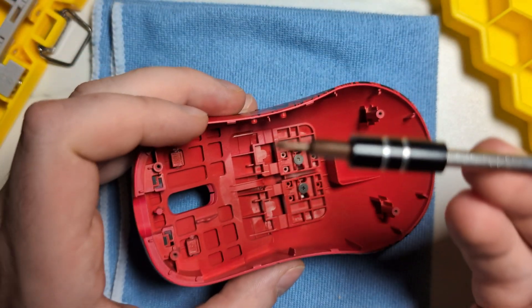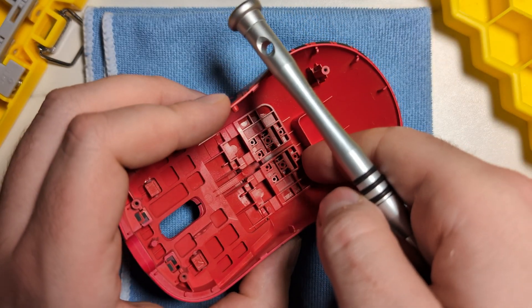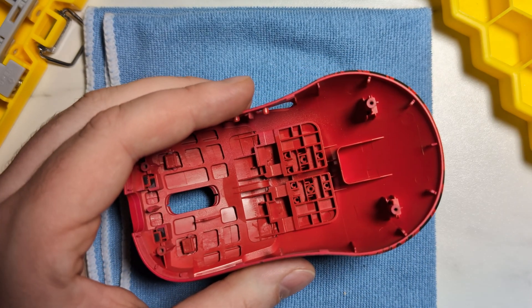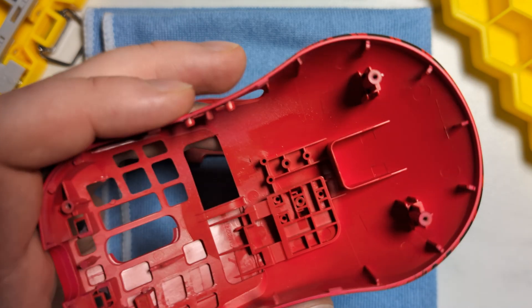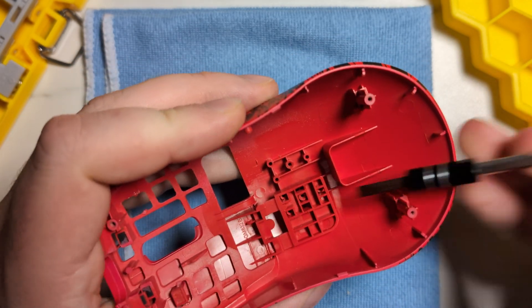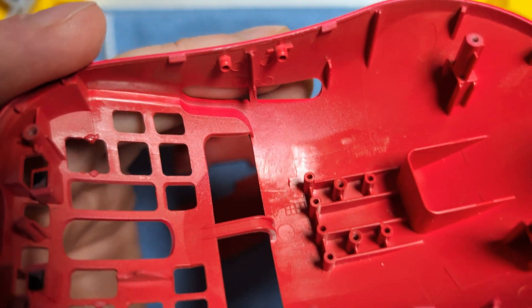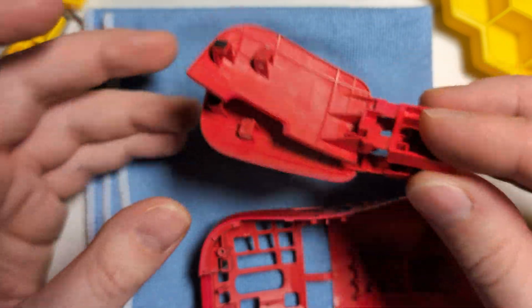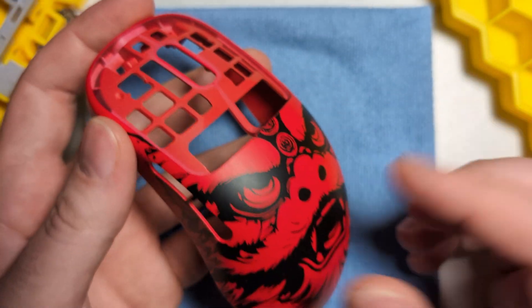Next up we can remove the main clicks. These are thankfully using just regular Phillips head screws, so you can go back to a Phillips head bit for the rest of this teardown. Just like the previous Cloud, the clicks have a very thick end to them, so you can't really get your fingernail underneath them — I'd recommend getting a flathead screwdriver bit and just pressing on the bottom and lifting them up that way. Once you get them off, you'll need to push and pull the clicks forward out of the shell; they don't fall out naturally. They're mounted on very thick studs, so they're a little harder to get out than the original Cloud's clicks, but they are still removable, which is nice.